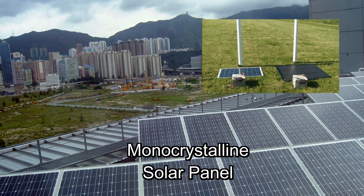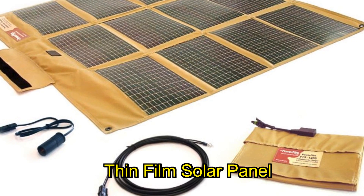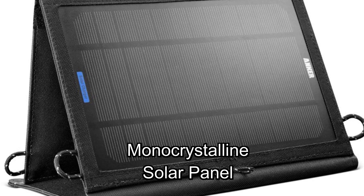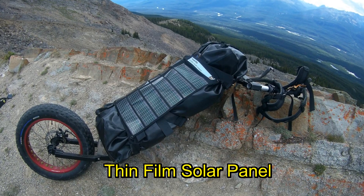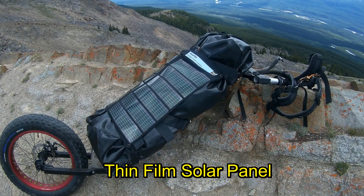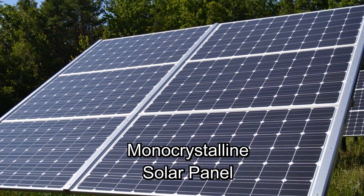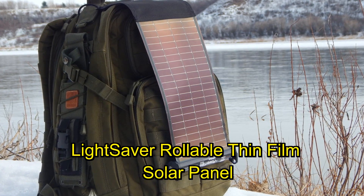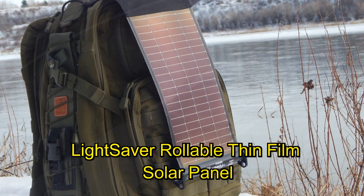Monocrystalline solar panels are more photovoltaic — they have a higher efficiency, converting about 15 to 20% of sunlight into usable energy. Thin film solar panels range between 7 and 13%, but they are a lot lighter. I like them more as long as you have the space; they function a lot better in low light conditions. Today we're talking about the new PowerFilm LightSaver, which integrates a battery pack powered by a rollable thin film amorphous solar panel.